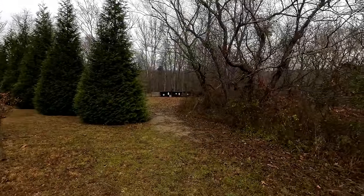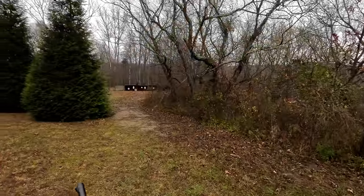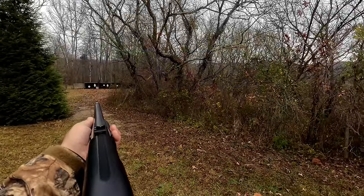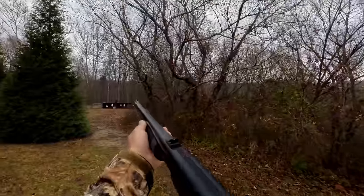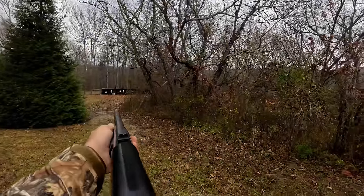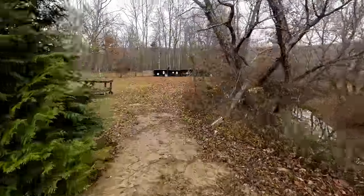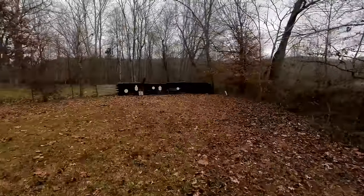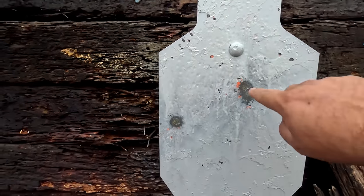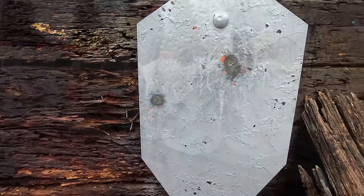Sitting on a bench and shooting from a lead sled is one thing — I want to see what I can do standing. I am 50 yards from that steel target down there. I've got three rounds loaded up. I put two right on top of each other; that was the first and last shot. That second shot I pulled way over to the left, but it is what it is — that's life for you.